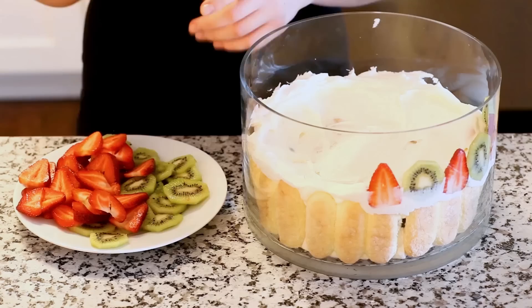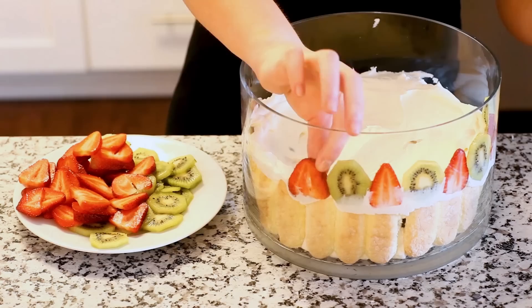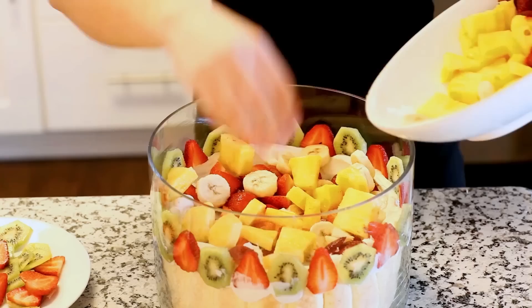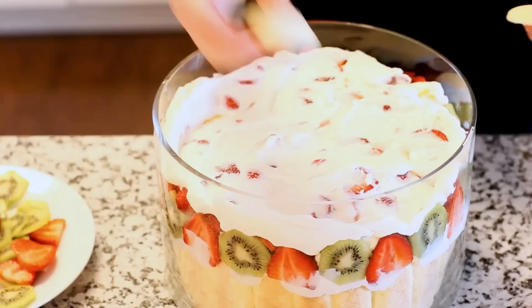I've set aside some sliced strawberry and some sliced kiwi, and I'm creating this decorative band of fruit on the edge of my bowl. It adds a little extra decadence and extra flair to your dish, and you can use any fruit you'd like for this little band. I'm going to decorate the top with the remaining ladyfingers that I have.